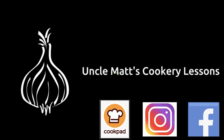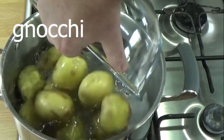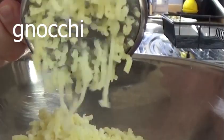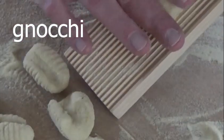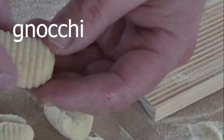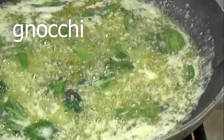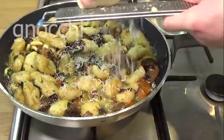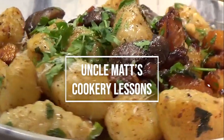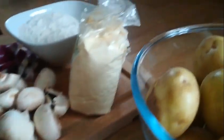Hello ladies and gentlemen, welcome back to Uncle Mac's Cookery Lessons. Today we're going to make gnocchi. There are some ingredients lined up for the potato gnocchi.